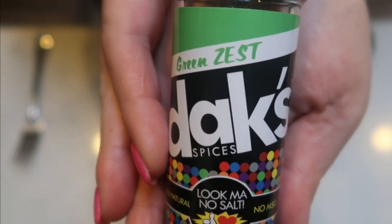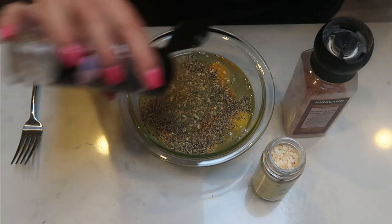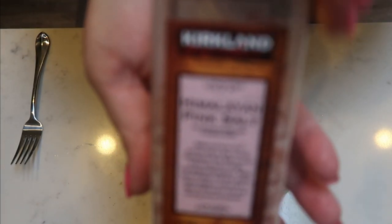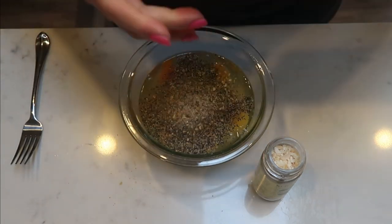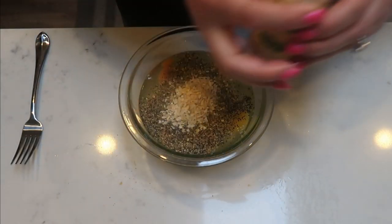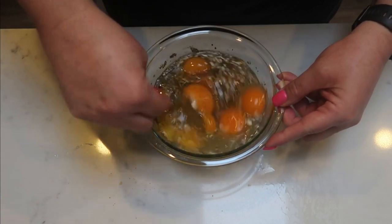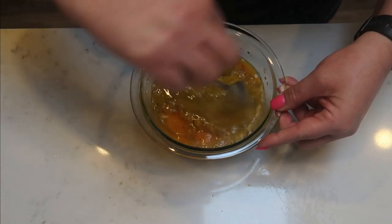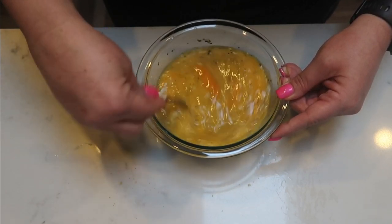I'm going to be adding in my Dax green zest, which is amazing. I'm going to go ahead and add that into my eggs. This is a salt-free spice — all of Dax are. They just have a really good flavor for having zero salt in them. So I am going to add a little bit of pink Himalayan sea salt as well, just because I like a little bit of saltiness. And then lastly I'm going to add in some minced onion and give this a whisk with my fork. I may add a little bit of almond milk or some nonfat Greek yogurt to my eggs just to get them a little bit more fluffy.